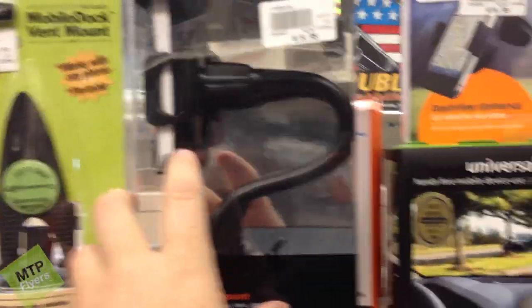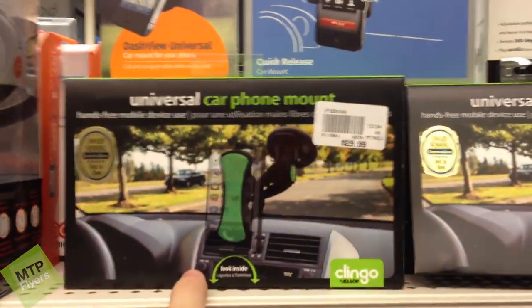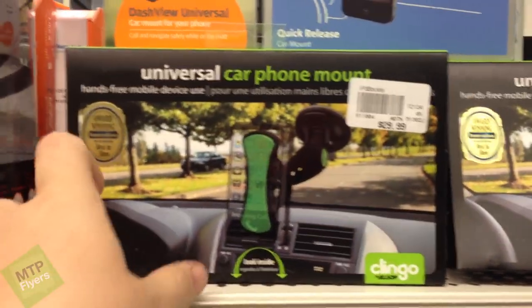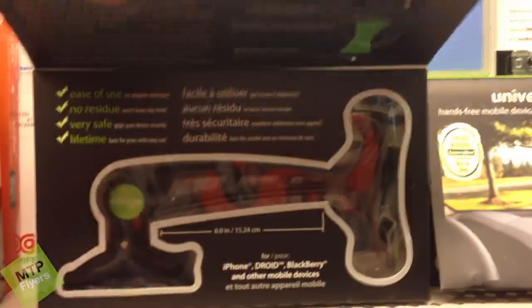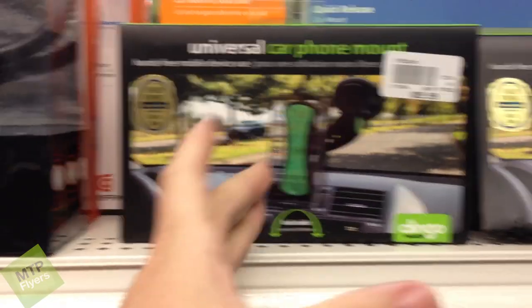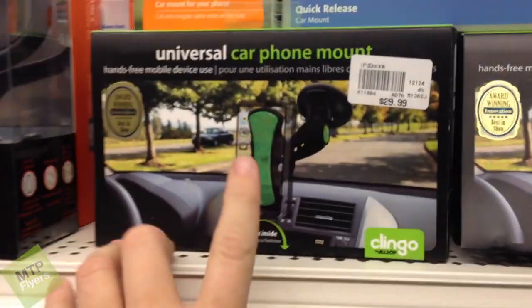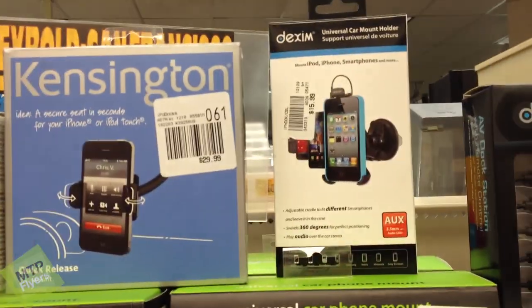I'm sure it'll spin nice and everything, but I don't know. The universal car mount from Klingo looks pretty decent, but I'm a little nervous about the sticky part of it falling off. Now I've tried other Klingo parts and they were pretty decent, but I just would be a little bit nervous to do that. So that leaves us to these three we've got here.